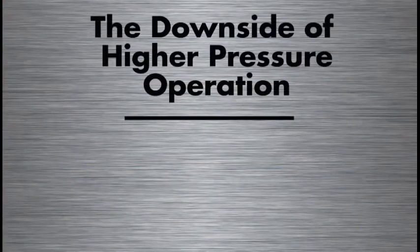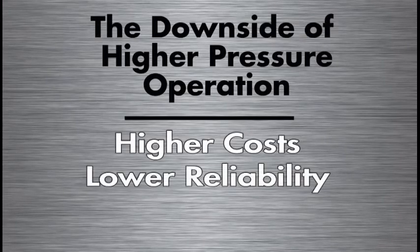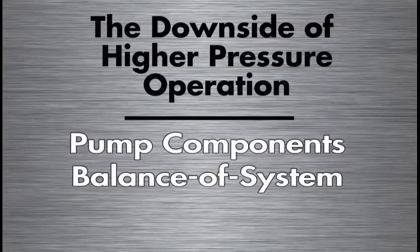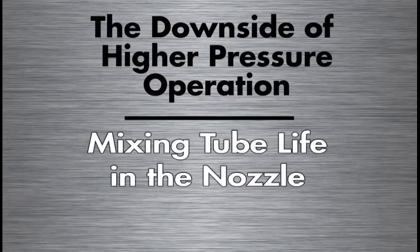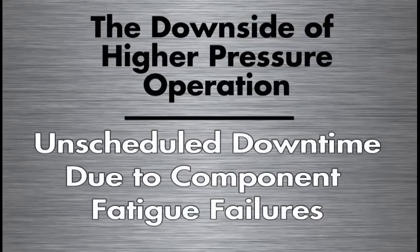There is a really key downside to higher pressure operation: higher operating costs and lower system reliability. Pump component life is shorter and therefore costs more to replace due to the high-pressure regime. Balance-of-system components — valves, tubing, and similar parts — also have a shorter life and cost more to replace. Mixing tube life in the nozzle is considerably shorter from actual experience. And perhaps most importantly, there is more unscheduled downtime due to component fatigue failures at higher pressure.